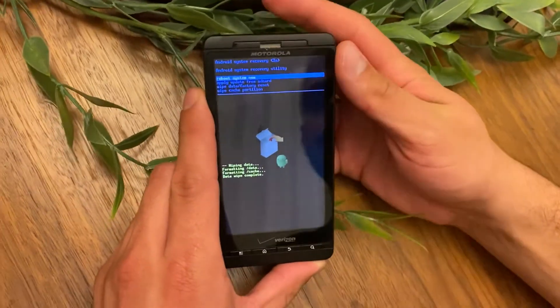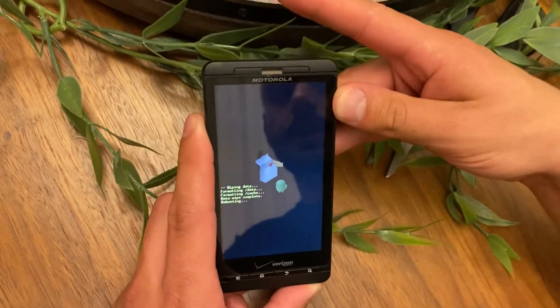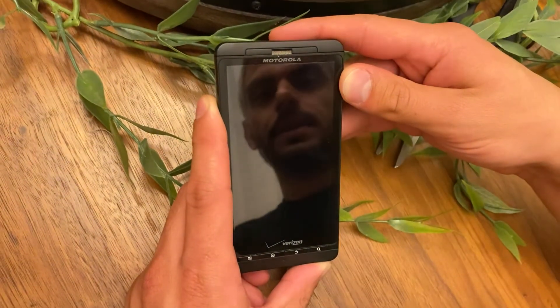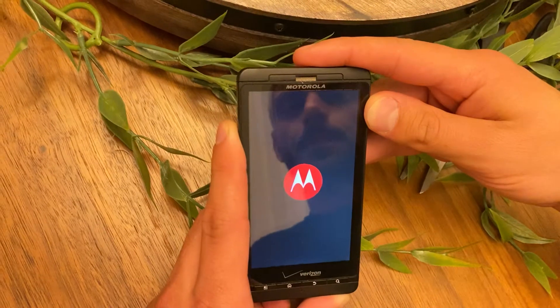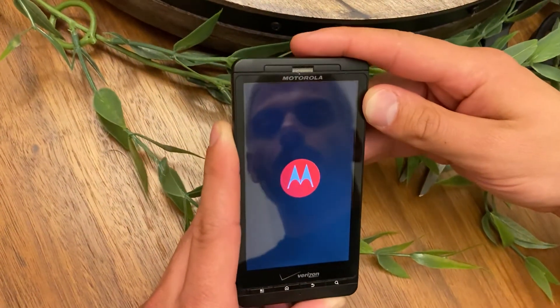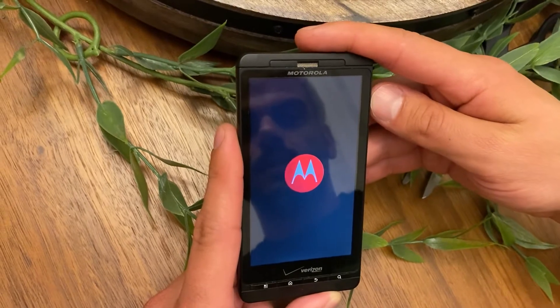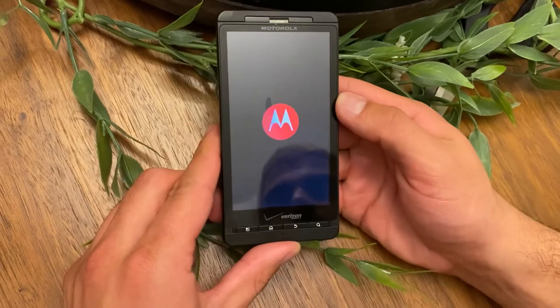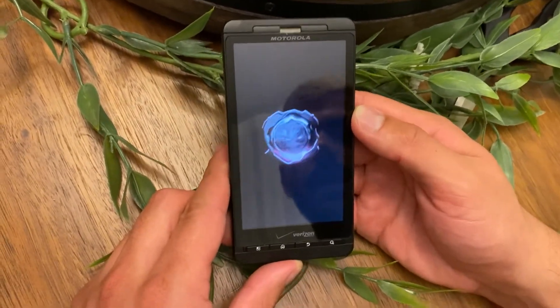Navigate to 'reboot system now' and select it by hitting the top button again. It's going to reboot in its factory reset state, which means it's going to ask you to create a new account, and that's pretty much it.